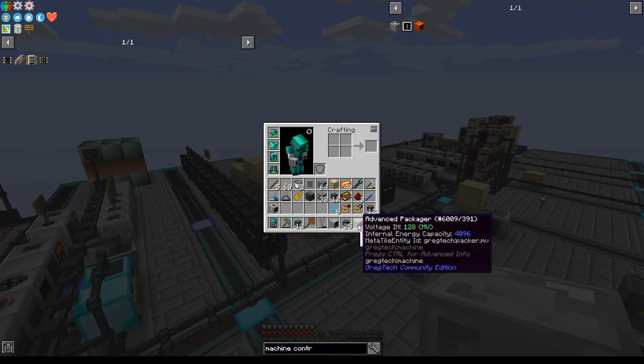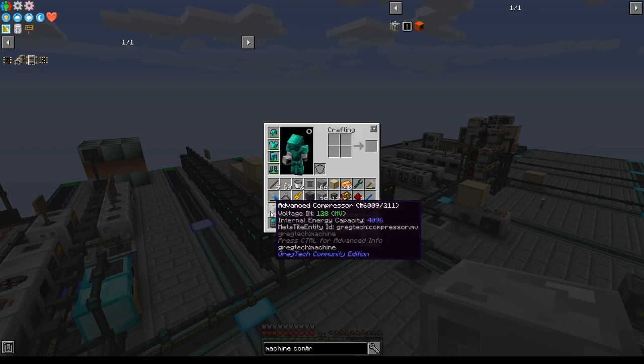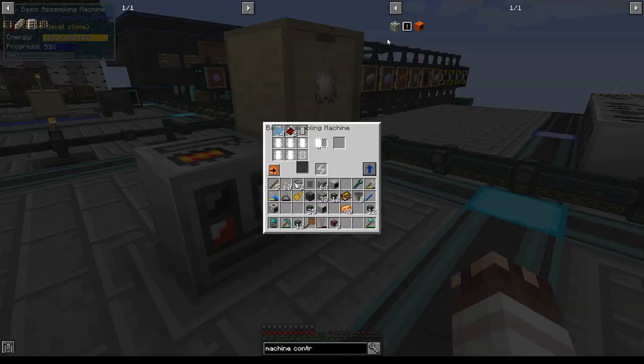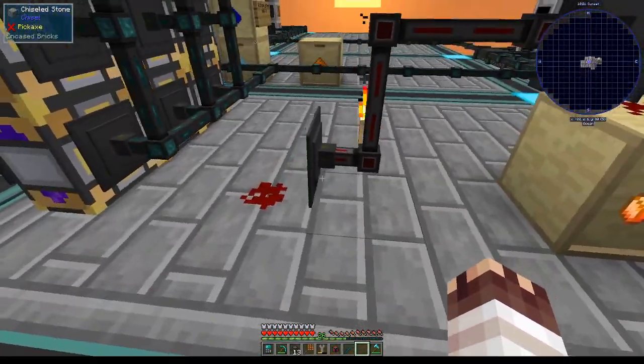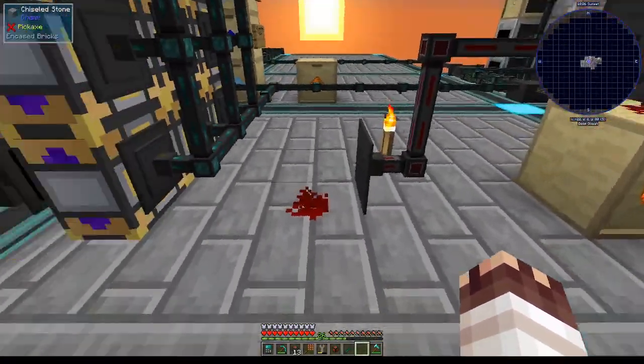I'm going to use a packager to turn nine small dust into a full dust, an electric furnace to smelt it — an electric furnace rather than a diamond furnace — and then an advanced compressor to turn the ingot into a plate. It takes a freakishly long time to make these machine controllers; I might just make a billion of them. Warning: do not use the red channel — the red channel breaks everything, it's super wrong, just don't use it. The green channel works much better for my purposes.